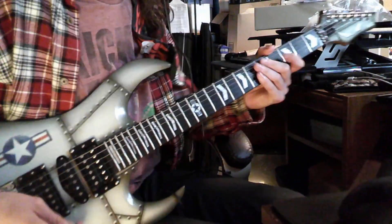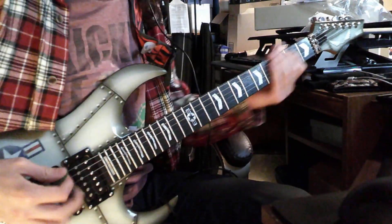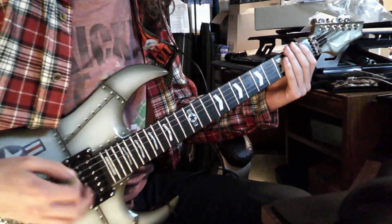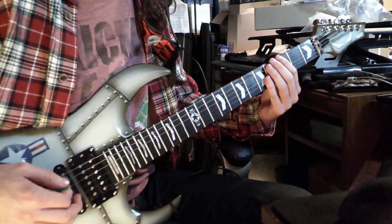Hey guys, here's how to play Silence by 5admin. It's in the key of F. This is tuned to standard E, and it's just F, G sharp, and G.